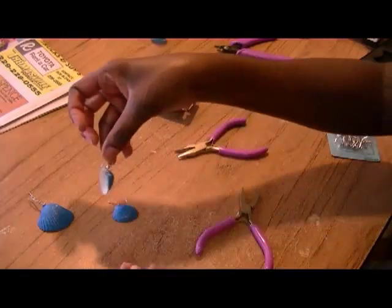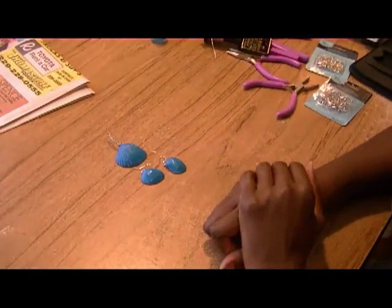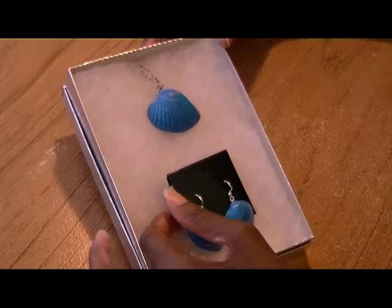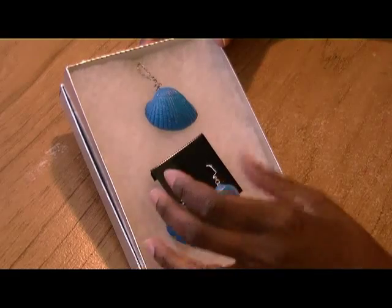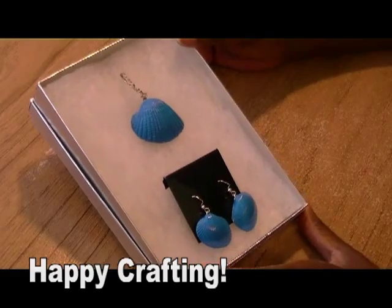And there you have your two earrings. Aren't these beautiful? And we're done. As you see, when you're done, you have these beautiful earrings and pendant, and you made them all yourself. They make a beautiful gift — I made these for all of my friends and of course they love them. So I hope that you try it. Happy crafting!